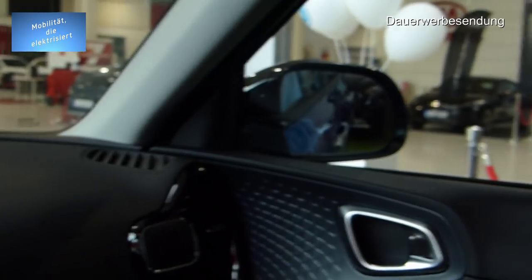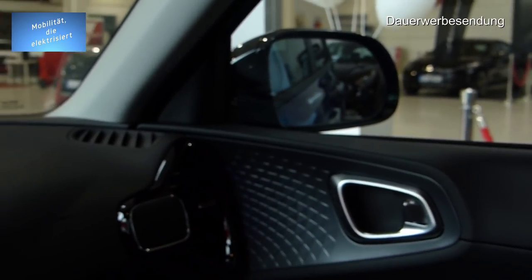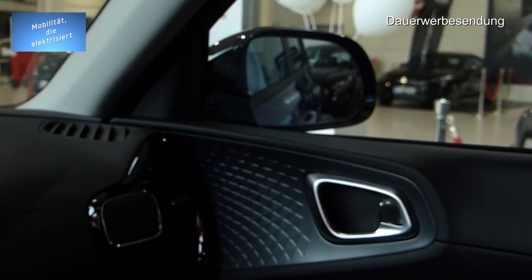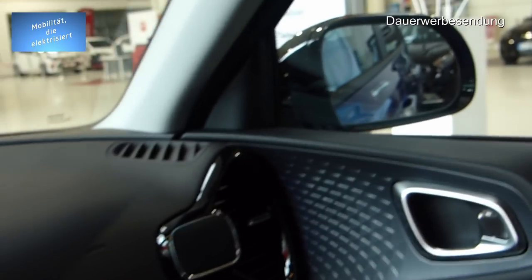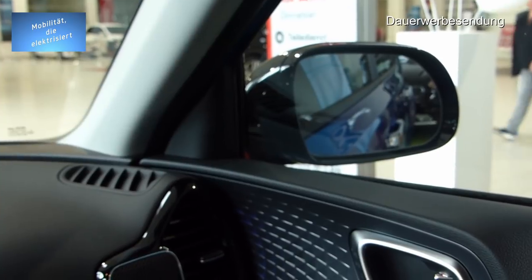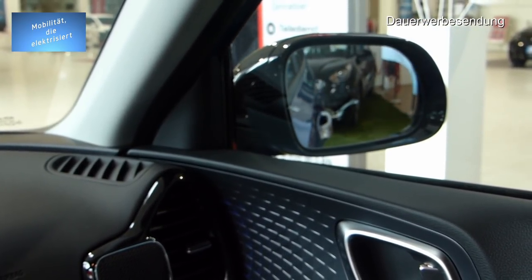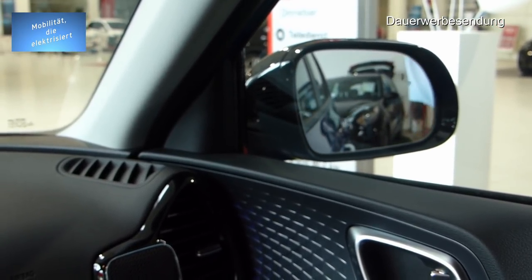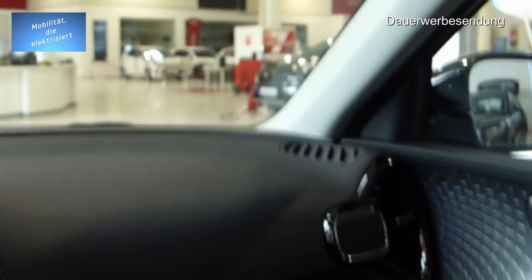Die Spiegelverstellung funktioniert auch ganz einfach — man hört sie sogar ein wenig, aber ganz leise. Wirklich klasse gemachtes Auto! Was mir noch auffällt: ich sitze hier so genial in dem Auto, so gut habe ich in dem alten nicht gesessen.